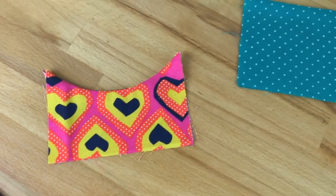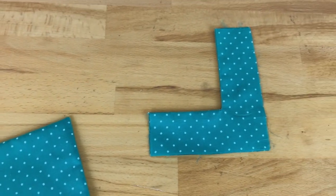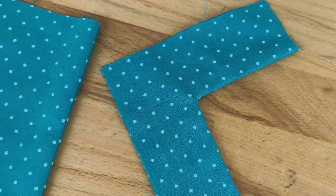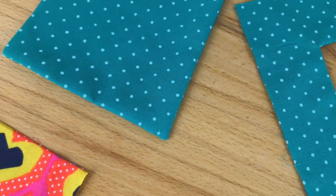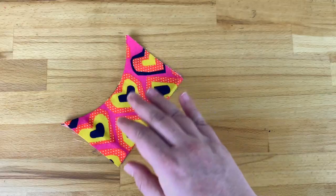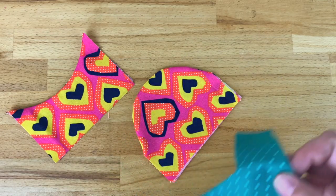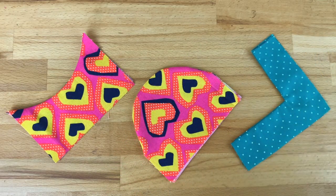Congratulations! You have now learned some new sewing techniques that'll make your curved lines look so much crisper and flatter. Thank you so much for watching my video. If you're interested in seeing more tutorials, please like, comment and subscribe to my channel, or you can follow me on Facebook or Instagram. Have an amazing day and happy crafting!